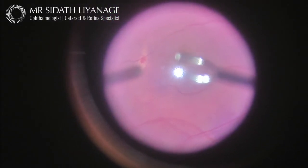Hi, this is Sid Lee Anagay. This video shows part of a macular hole repair. The macular hole is a dark circle in the middle of the shot. This causes a gap or distortion in central vision.